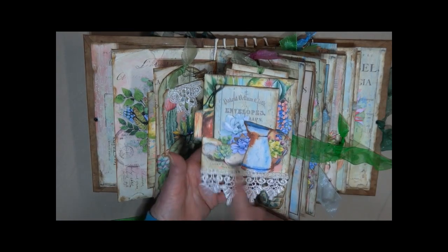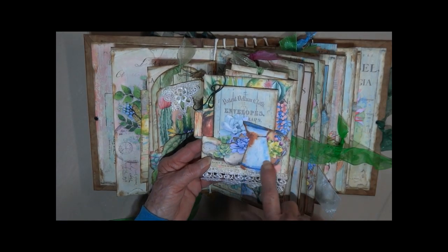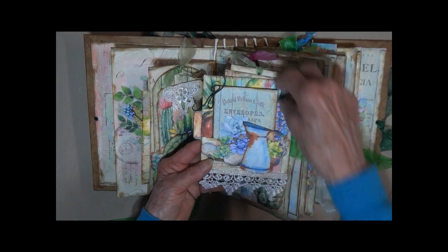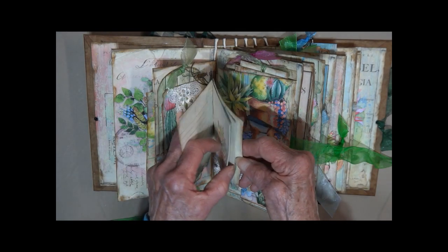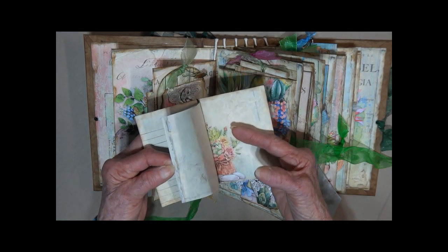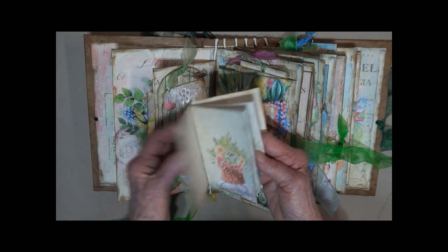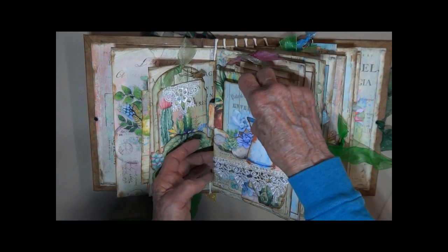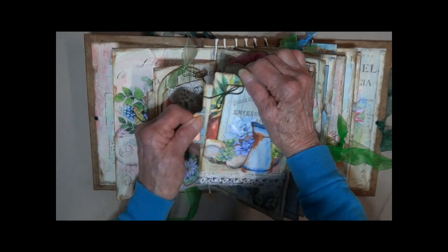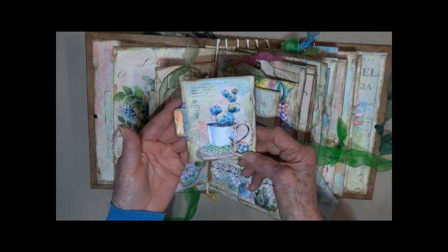Here we have another flip. This is different white lace I've put here. And I fussy cut out the little picture and some succulents there. Little notebook. It's got some pages lined and unlined. Tied with a little cotton twine. There's a pull out from the side. There's some succulents growing out of a coffee mug.